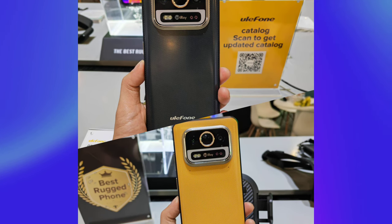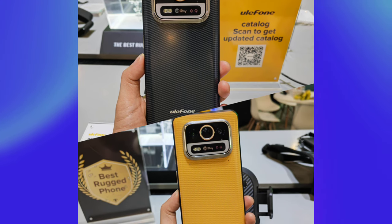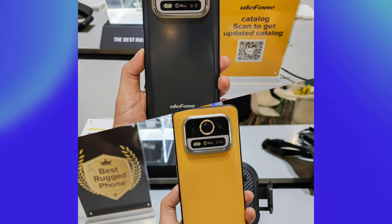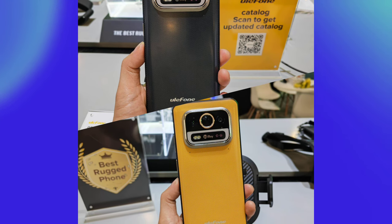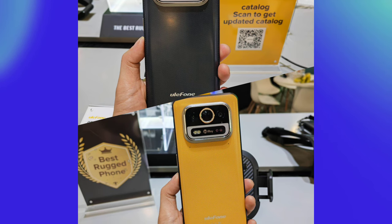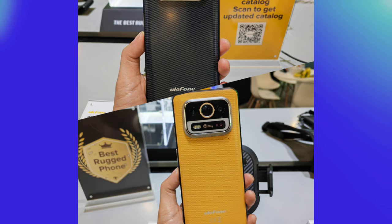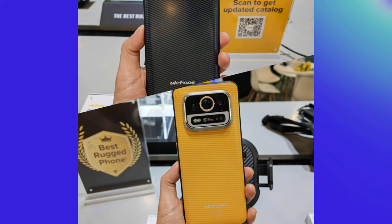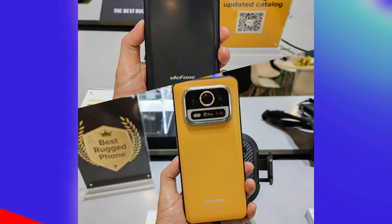The camera bump contains two cameras, an infrared thermal camera, dual LED flash, infrared official logo, and IR emitters. According to the leaked specs, the device would have a 64MP night vision camera, and the main camera would be 50MP. It's going to be powered by the MediaTek 6100 Plus.